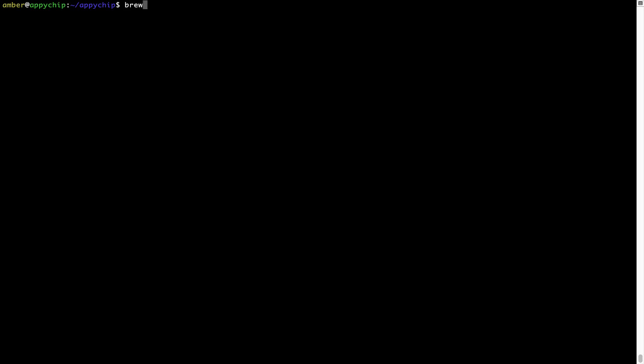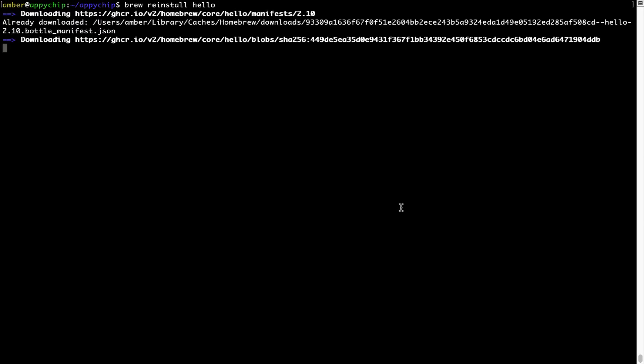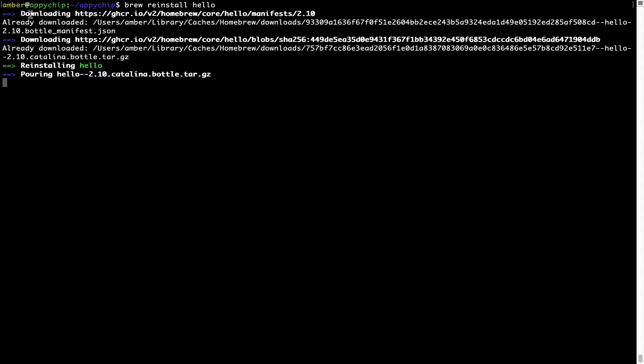you can simply reinstall it using the command: brew reinstall, followed by the name of the program. For example, I'll try to reinstall a program called 'hello' which is already installed on my system. As you can see, it is downloading the program and it says 'Reinstalling hello' — and now hello is successfully reinstalled.